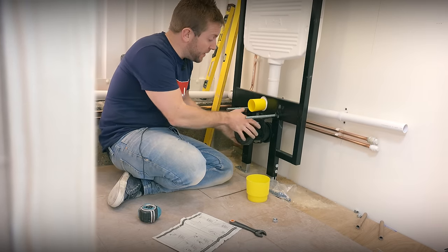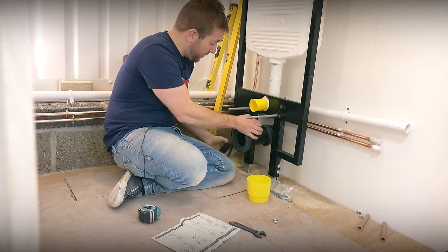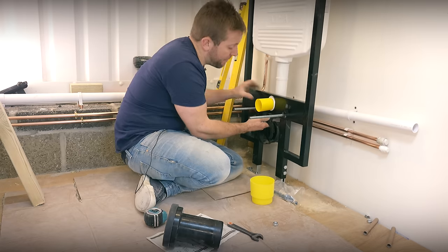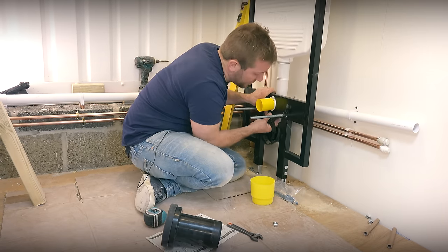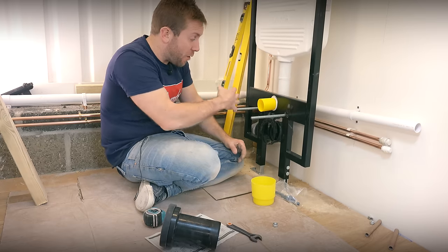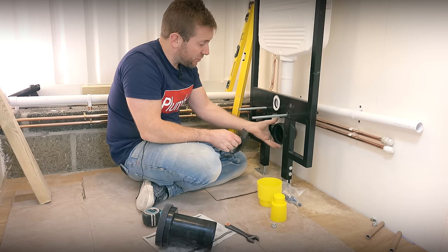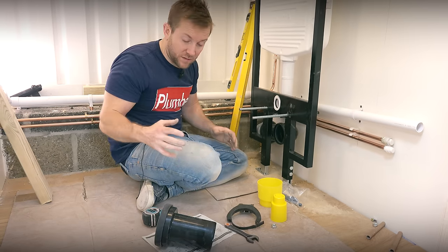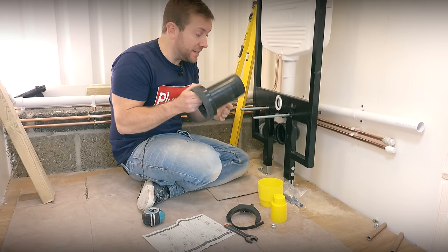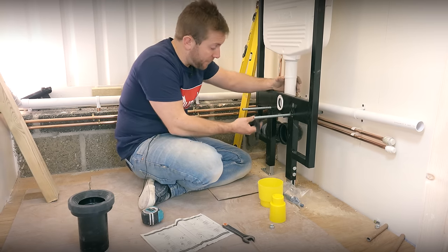Now we need to think about how we're going to do our waste pipe and get it held in position so it receives our toilet properly. Vitra supply a clip that goes onto the bottom of the mount, which holds everything in position — so if you push the toilet up against it, there's a good grip and it's not going to push around the elbow at the back. You can swap the clip orientation around so it grabs that collar nice and safely, and then we can start thinking about what we're going to put over the top of this, and whether we need to cut this back at all.